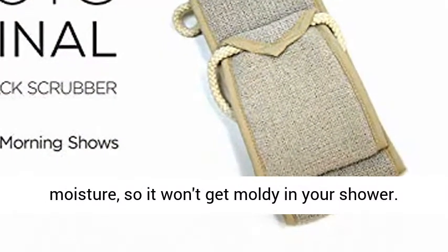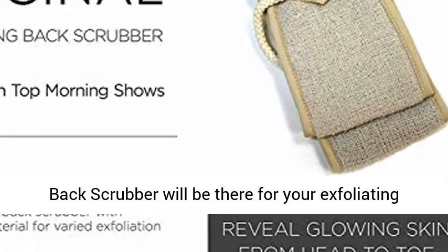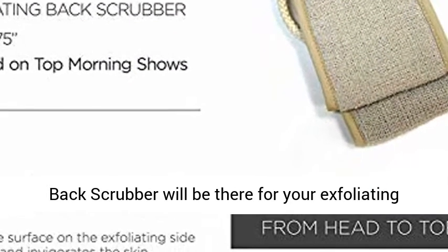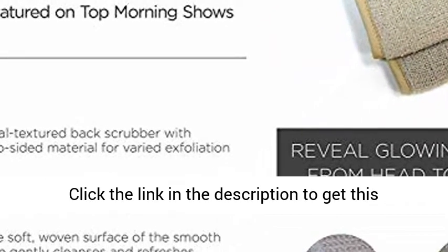Dries quickly — designed to not retain moisture, so it won't get moldy in your shower. Durable — machine washable and made to last, our back scrubber will be there for your exfoliating needs even after many years of laundry cycles.